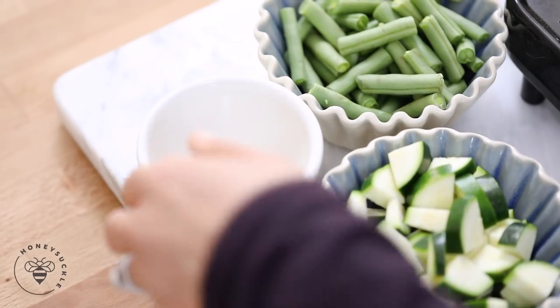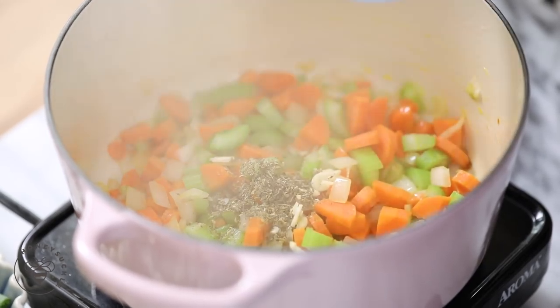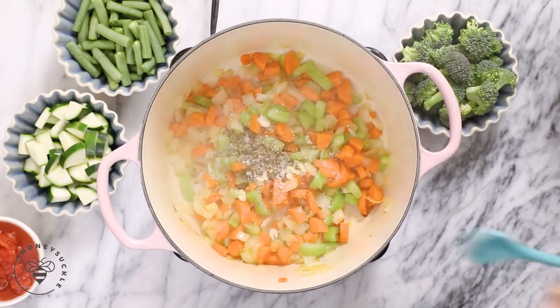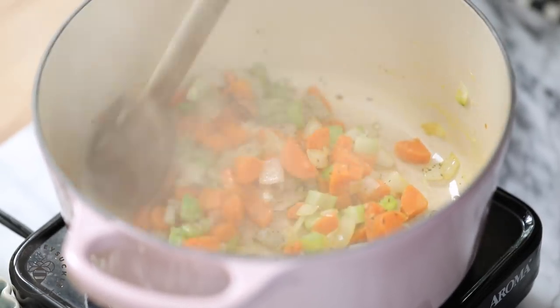Next I'll add two teaspoons of Italian seasoning, one clove of minced garlic, and one teaspoon of kosher salt. I'll continue sautéing it until the seasonings really release their oils. It's going to smell really good.